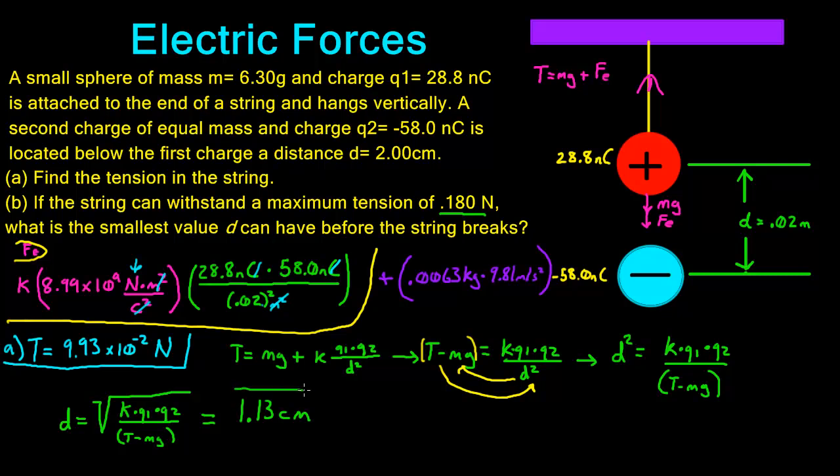So 1.13 centimeters is the answer to part B, and that is how you solve this kind of problem.